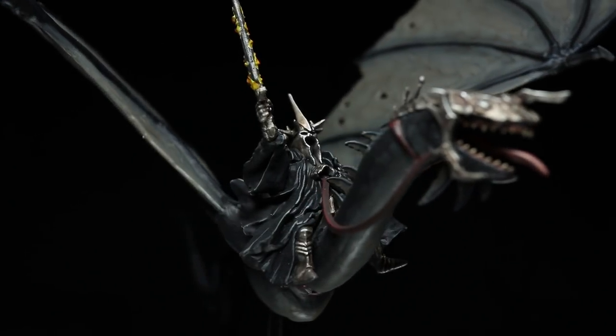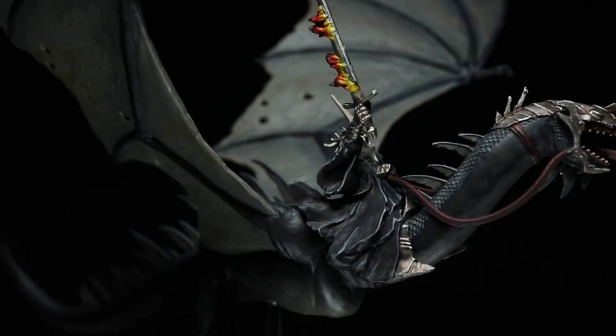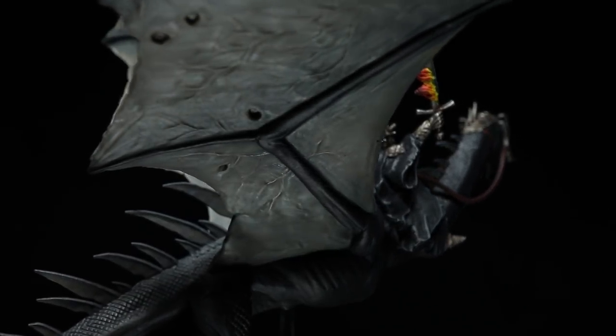In my second Lord of the Rings tutorial, I turn my attention to the forces of evil. In this video I will be showing you how to paint the Witch King on a fearsome Fell Beast, and as usual I will be using the Citadel range of paints to do so.